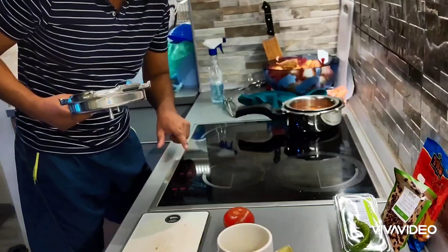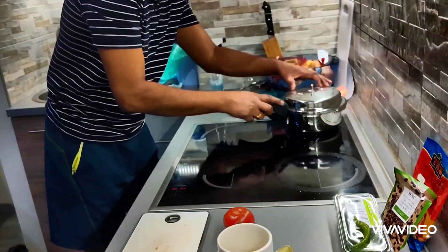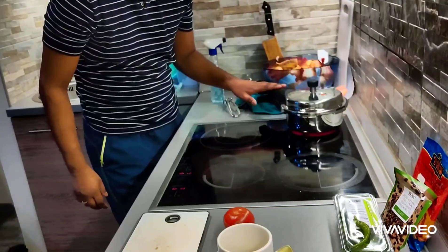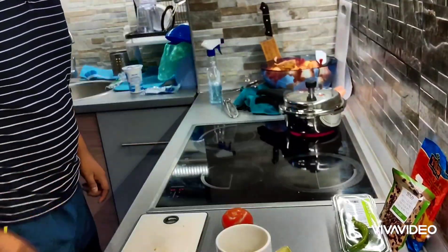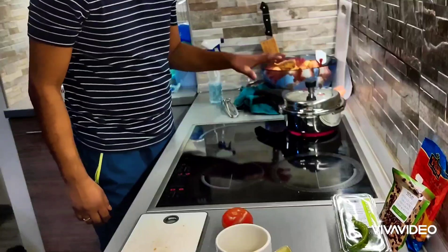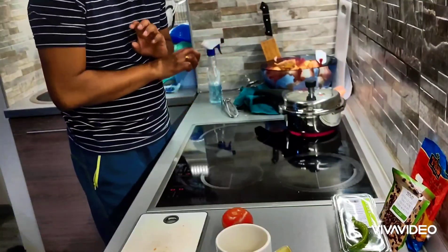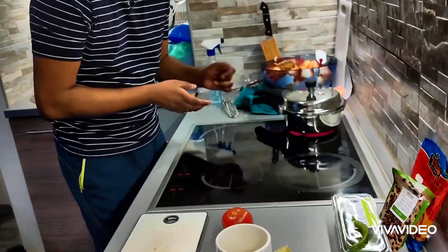I switch on the heat and bring it up to maximum, close the pressure pan, put the whistle on, and I'm going to wait for at least three to four whistles. I want the lentils to be properly mashed up — not half cooked, but really cooked well. I'll get back to you as soon as this is done.